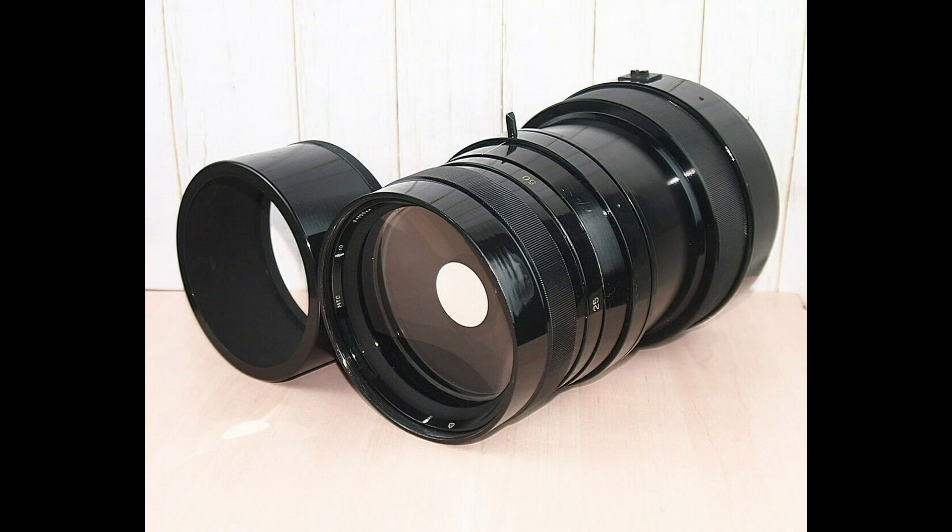Let us talk about the brief history of the MTO-1000 lens. There is a lack of information on the internet about the different versions of the MTO-1000mm. Based on my internet search, there are at least three versions of the Maksutov 1000mm lens. The early version was manufactured in 1950, and its design is different from the newer MTO-1000mm.